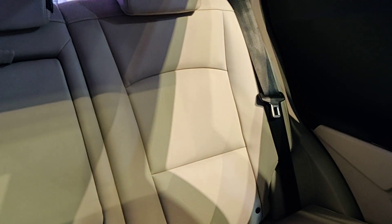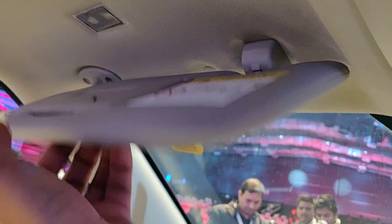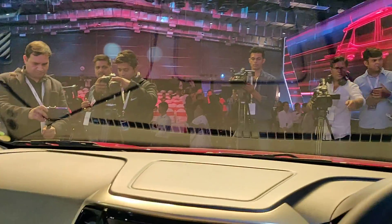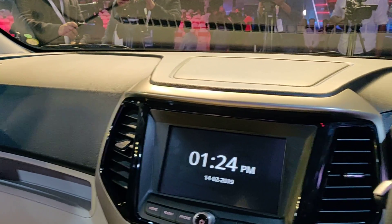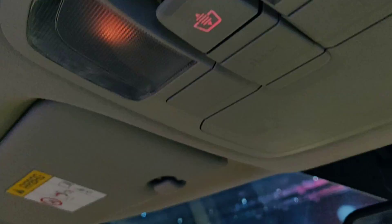60/40 split second row on all variants. Height-adjustable driver seat not available on W4 or W6. Height-adjustable front seatbelts on all variants. Illuminated sun visors with vanity mirror on the top two variants — there's a light too, and it's on the driver side as well. Four speakers on all variants (diesel). Two tweeters on the top two variants. Central roof lamp on all variants.